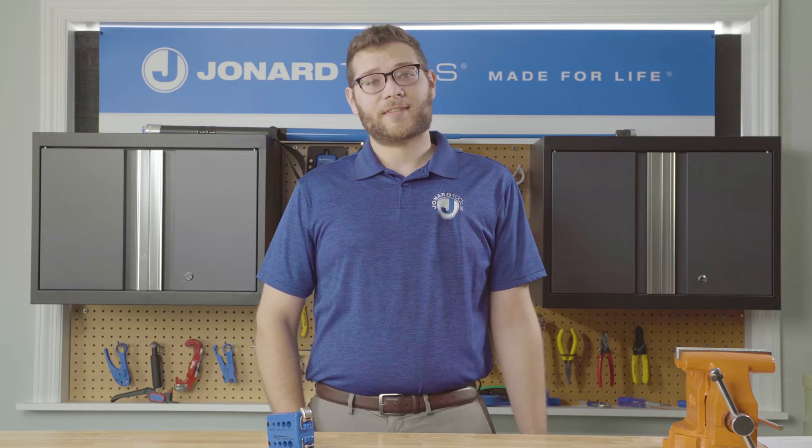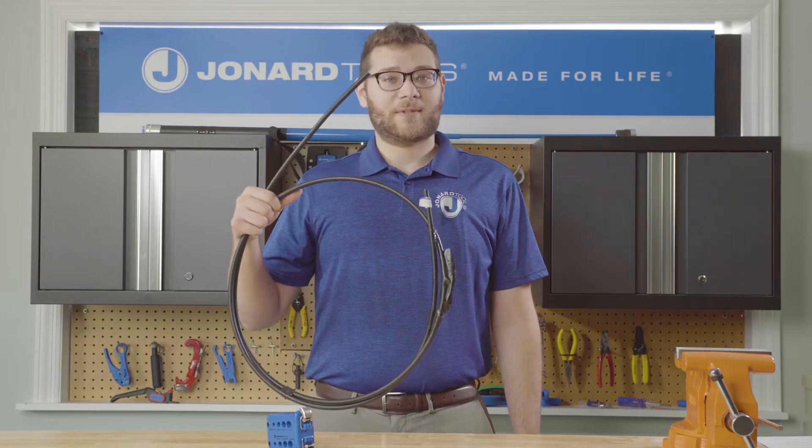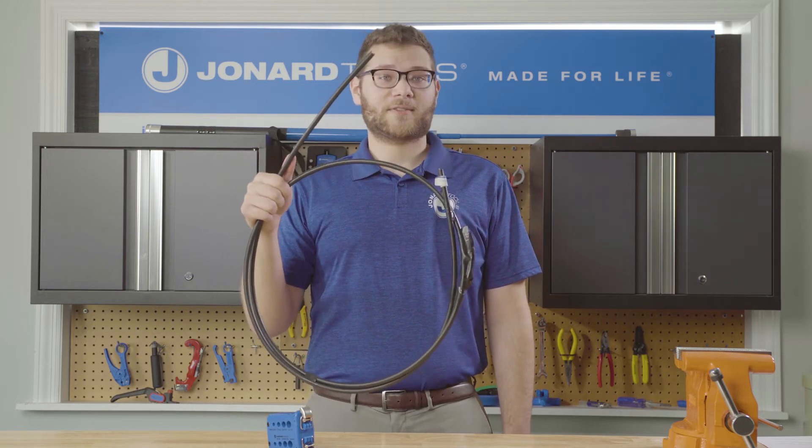Now I will show you how to slit a Prysmian optical fiber cable. In this demonstration we'll be using a 10 millimeter diameter Prysmian optical cable.